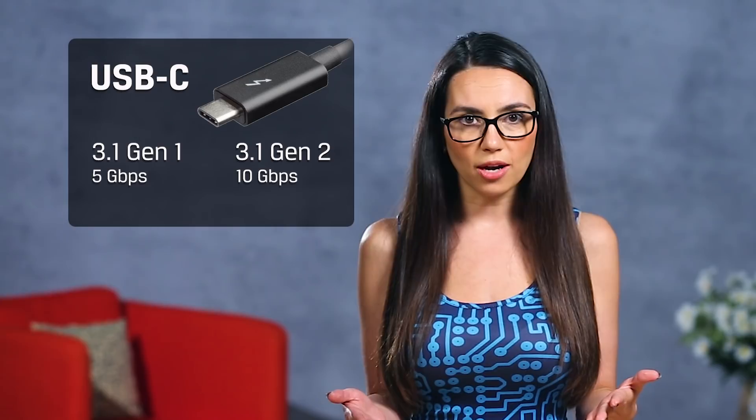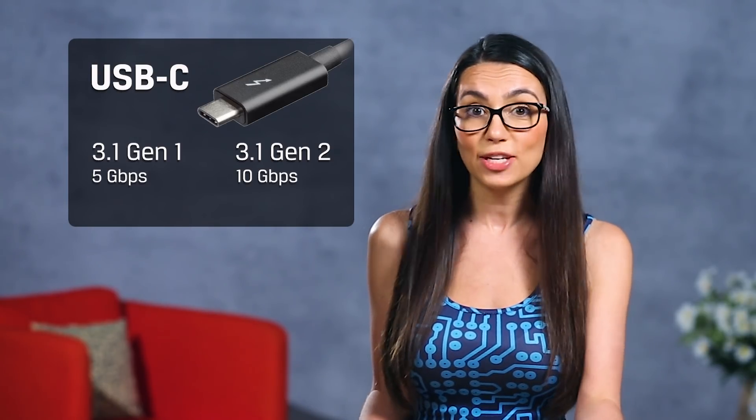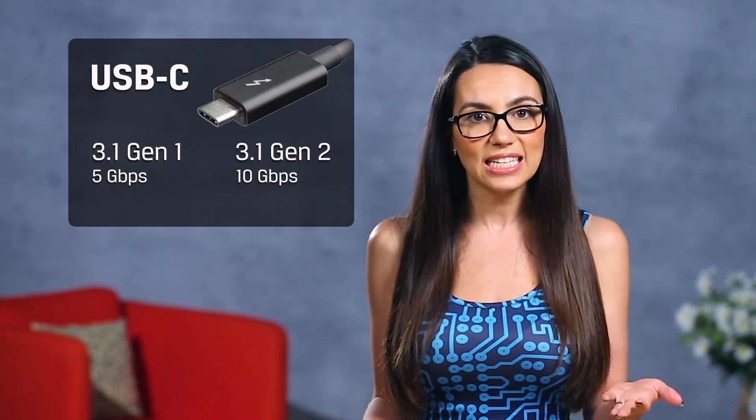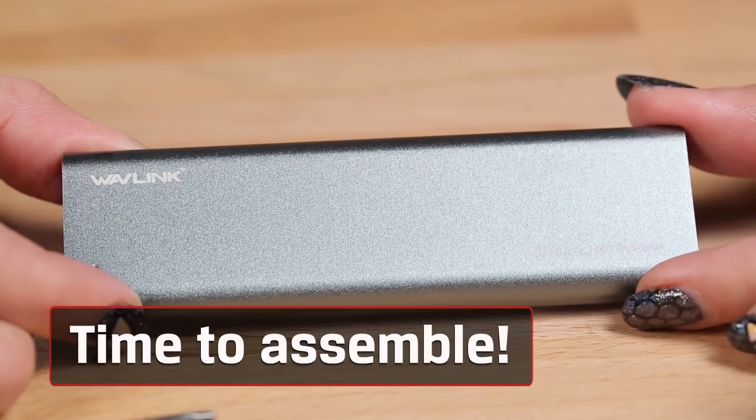Be sure to check the product description if this is important to you — for example, if you're trying to build a DIY Time Machine backup for a new MacBook. You can do this if you use a USB-C connection that has USB 3.1 support.